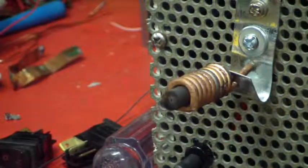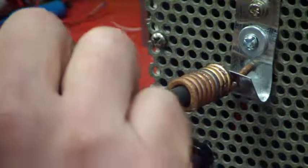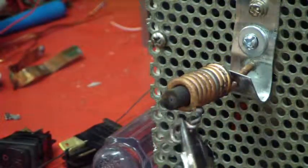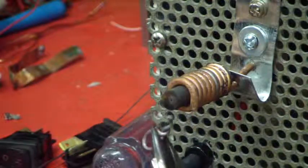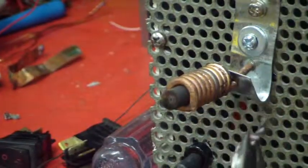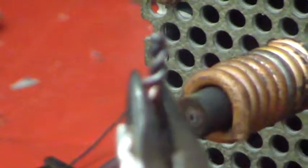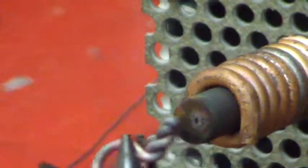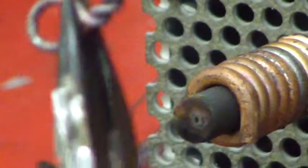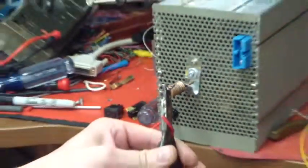Okay, it looks like I was able to weld it. It wasn't easy — I had to play with it there a little bit. I don't know if I can zoom in on this or not. Whether or not it will focus is another story. It doesn't look like it's focusing too well. The end of it is welded, and that is 14 gauge copper wire.